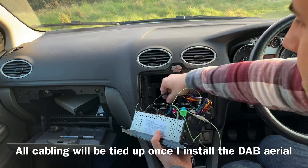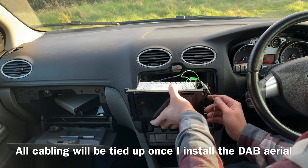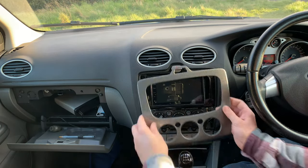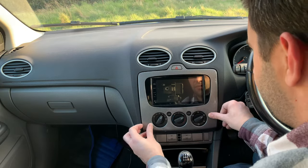I'll connect this one here. For the USB connection I'm going to leave it for now — I don't really need it at this stage. I'm just putting everything back in place and making sure it all fits nicely.